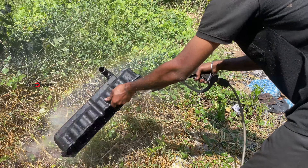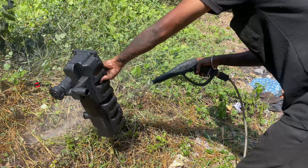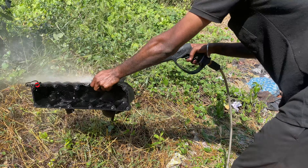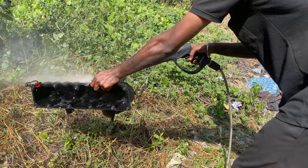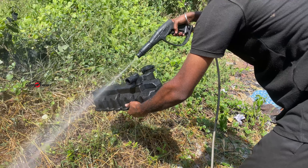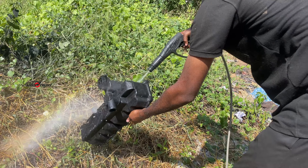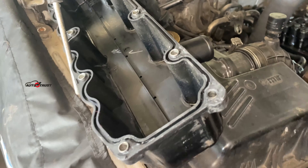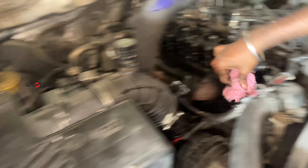The valve cover has a leak. The valve cover is hard. On further inspection, there is a leak — but not from that particular spot.